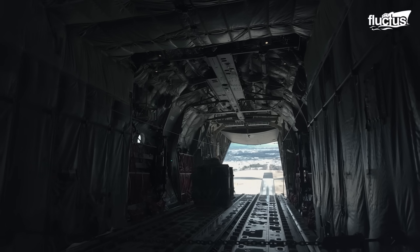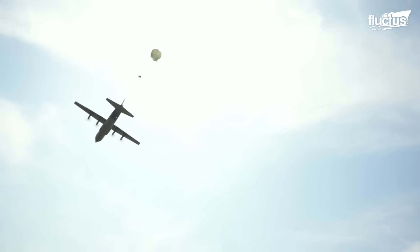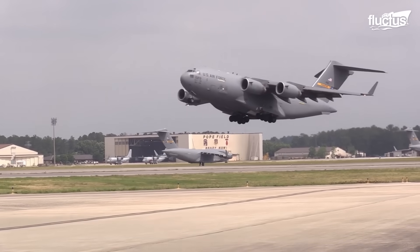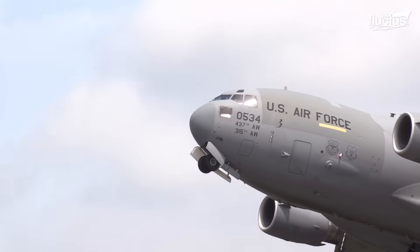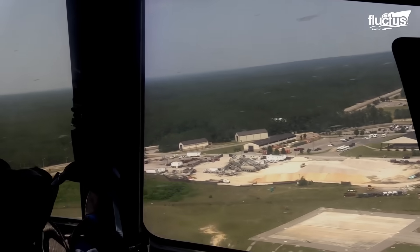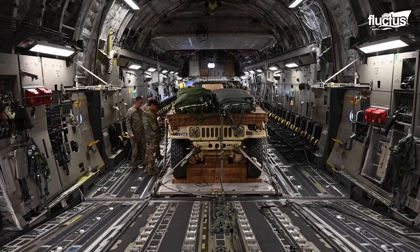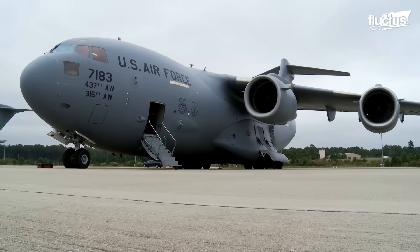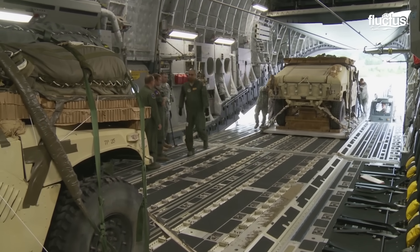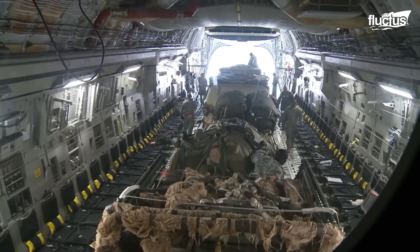The U.S. Air Force and Army operate several transport aircraft within their fleets. However, the most well-known workhorse is the C-17 Globemaster, which is capable of transporting 170,000 pounds of cargo. Using the C-17, the U.S. military performs airdrop missions that include releasing tanks and Humvees from altitudes of up to 5,000 feet.